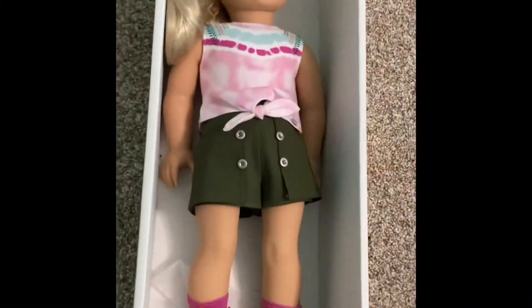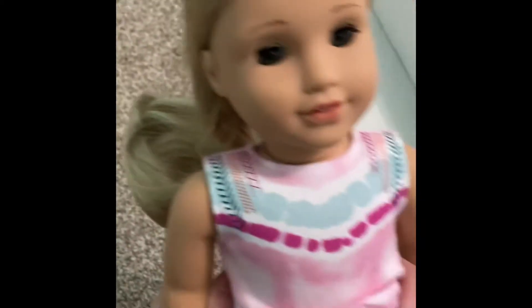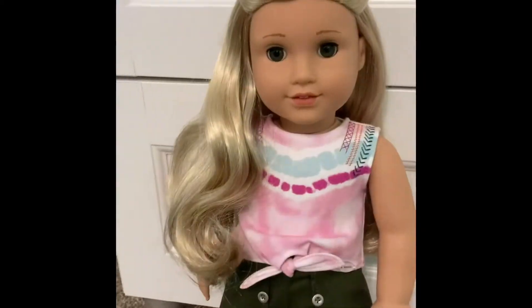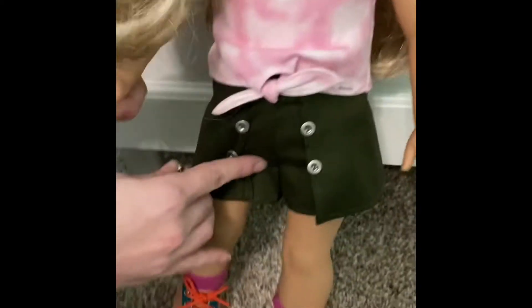So I got her all undone, and so this is her all unboxed, so now I'm going to take the hairnet off. This is what her hair looks like from the back, and this is what she looks like from the front. She also came with this bracelet, so I'm going to try and put it on for you guys.